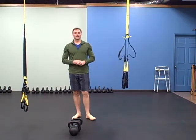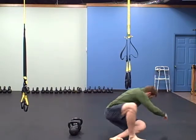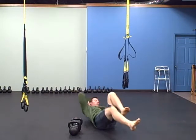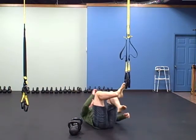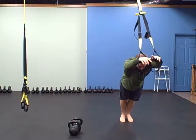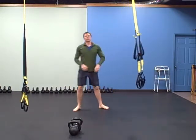The next one is crisscross abs and TRX rollout. For crisscross abs, get into position, crunch up, and reach one elbow toward the opposite foot — crisscross back and forth for a minute. Then the TRX row to a rollout: start on the rollout, then roll back, row, roll out. Six rounds total.